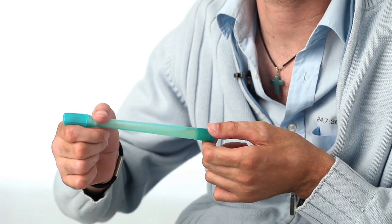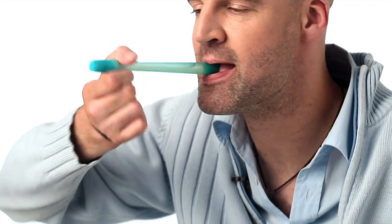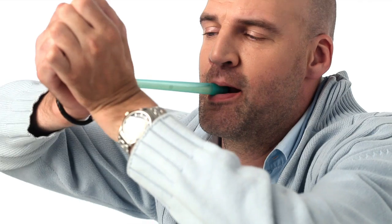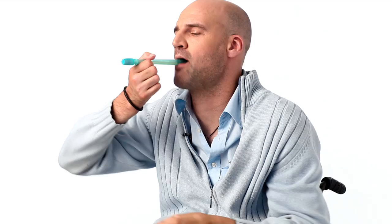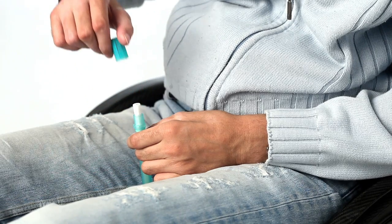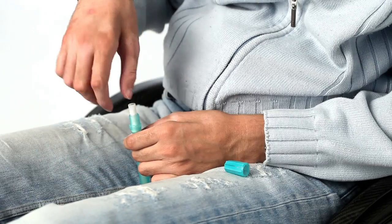First thing to do is to unscrew the lid from the container. Now the lid is loose and I'll just take the rest like this, and put the lid on my lap for later use.